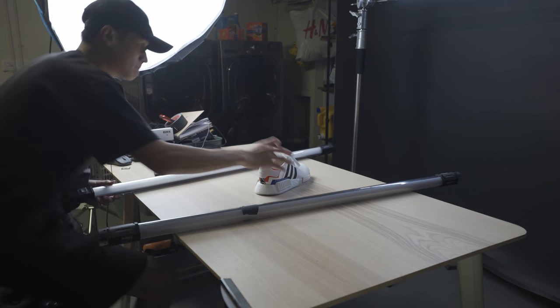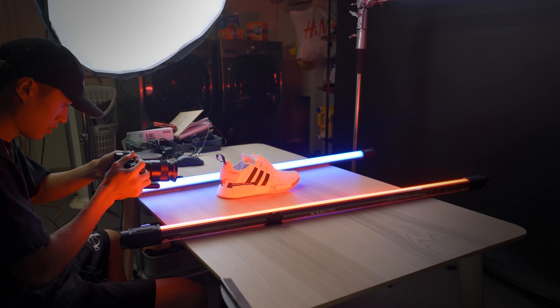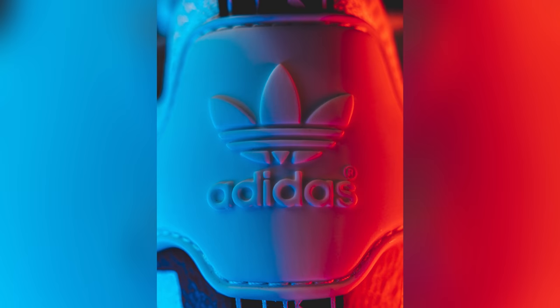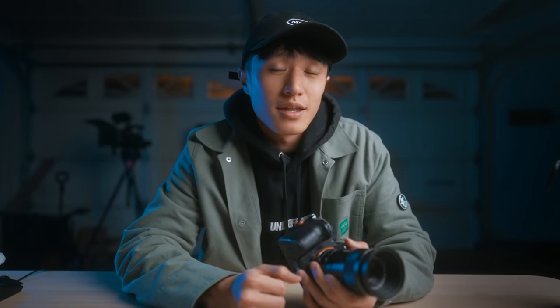For the macro shots, I used the Aputure 300D Mark II as sort of my fill light. When you're shooting macro photos or videos, you typically need to stop down to around F7 or F11, which requires a ton of light to expose properly. So the Aputure 300D Mark II was the top light filling it in and giving it some base light. Then I used two Nanlite Pavo tubes placed on the left and right side of the shoe and changed them to a red and blue hue — red and blue because they're great contrasting colors, and the shoe itself has red and blue. I was pleasantly surprised with the macro shots. It's not bad for 30 bucks, and it's definitely better than spending a thousand dollars for a real macro lens. The photos came out a little soft, but I personally really like the soft look, and you could always sharpen it up in post.